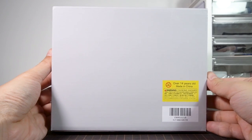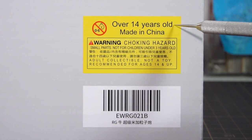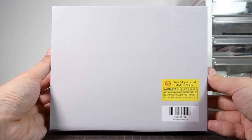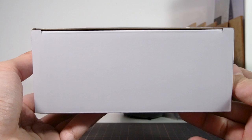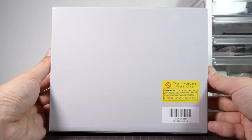You'd think the back would have some info on the contents, but nope — it's completely blank except for the absolute minimum legally required labels to get this thing onto store shelves in Hong Kong. All the kits I've seen from Effect Wings are like this, and it's really nothing new. What they're making is probably not legal with IP laws, so they need to keep a low profile. This is a leap of faith you take whenever you buy third-party kits made in China.